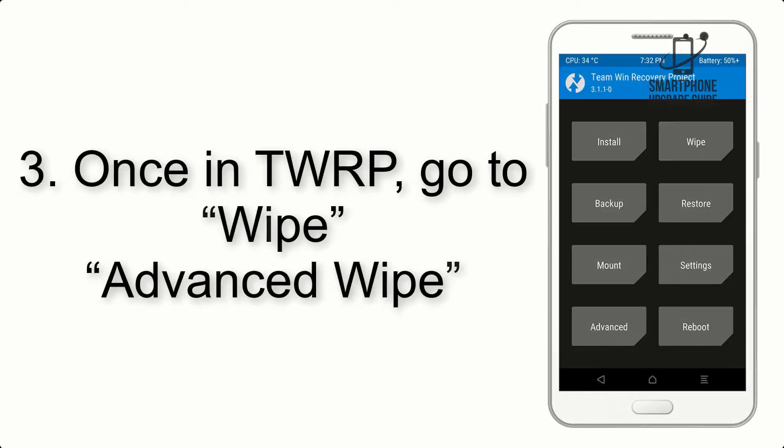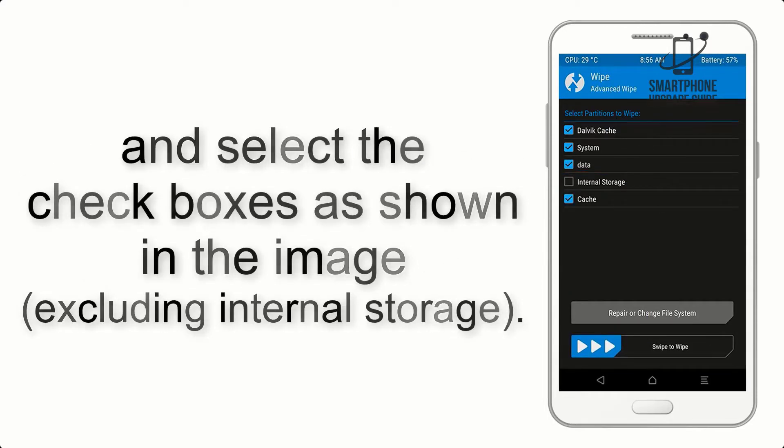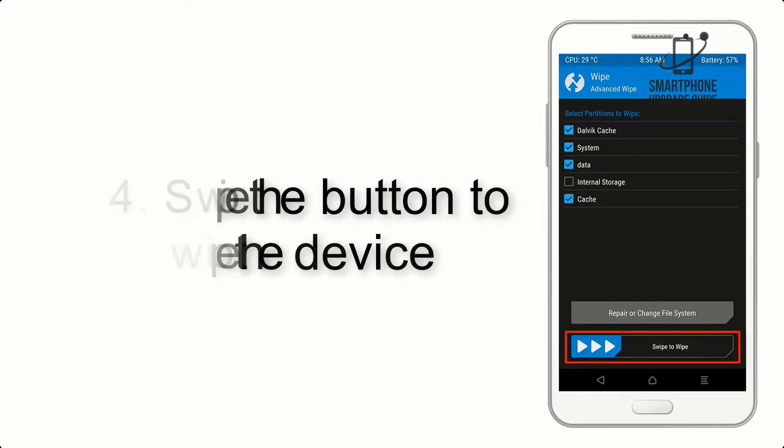Once in TWRP, click on Wipe, then Advanced Wipe, and select the checkboxes as shown in the image, excluding internal storage. Then swipe the button to wipe the device.